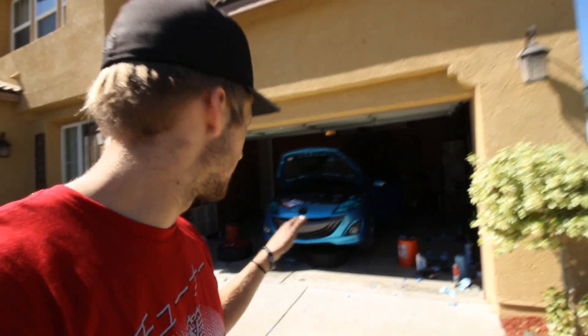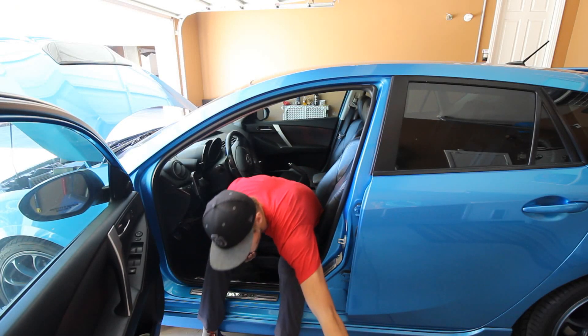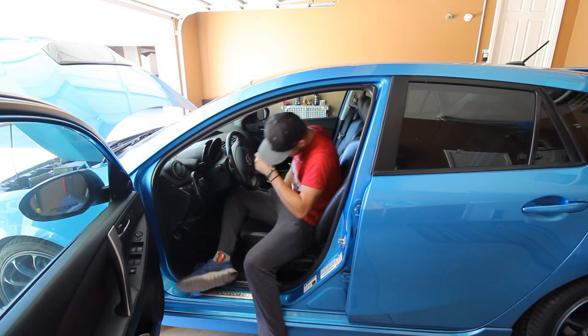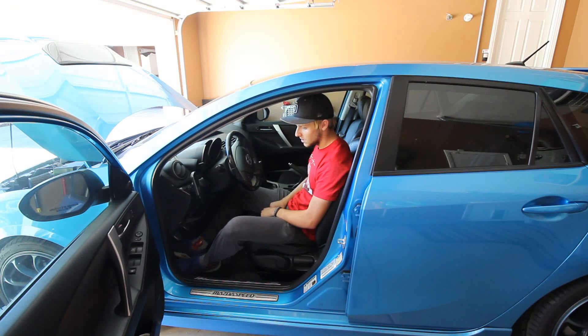Time to get the car off the jack and test it. I'm going to clean up a little bit first. I've got a fire extinguisher just in case. This is a very, very sketchy moment for me — I know the car turns on battery-wise, I just don't know if it turns over. Here we go.